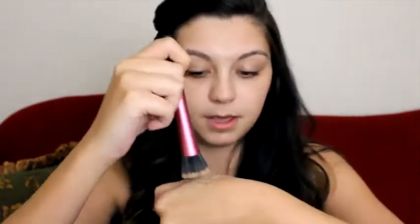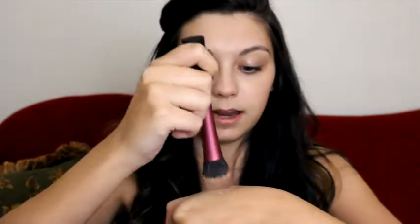I'm gonna use my Real Techniques stippling brush to apply my foundation. I just got this brush recently and I am in love with it — I don't want to use anything else to put my foundation on now. This brush is amazing and I definitely recommend it to anybody for foundation. I'm just dabbing it on my hand to get the product on the brush and then dabbing it on my face.